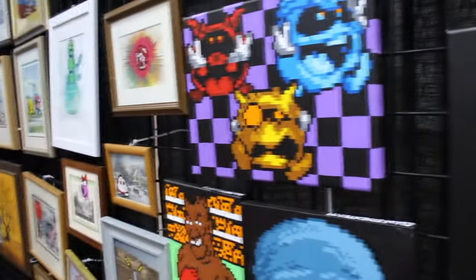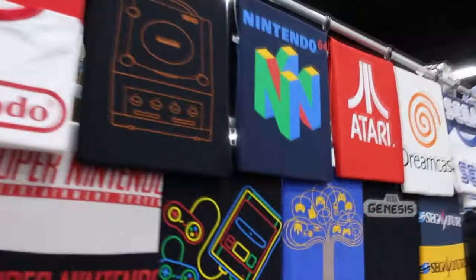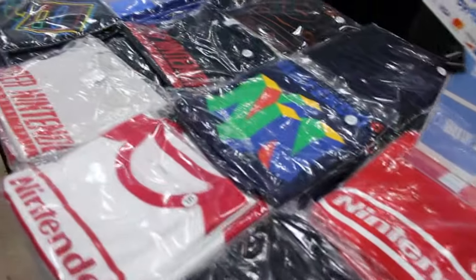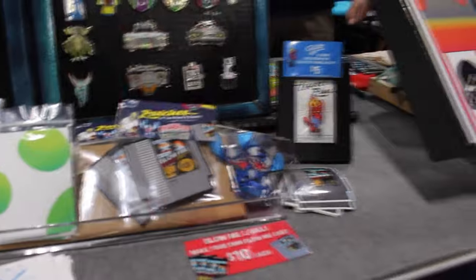What's up rockers? Well guess what, things are finally starting to open up again, which means convention season and live events are back. Now for me personally, I want to make sure I can bring some of my goodies with me for people to see when I see them either at a convention or at an event.